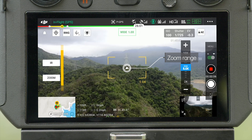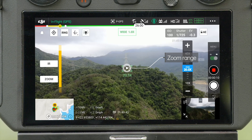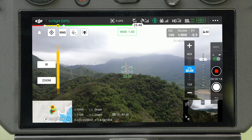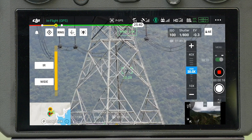In wide and infrared camera views, the zoom magnification level is indicated in real time by the preview box in the middle of the frame. You can also set a specific zoom or tap the zoom button to switch the preview box to zoom camera view.